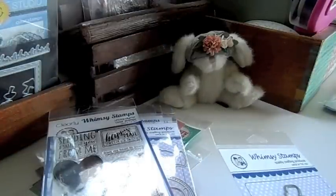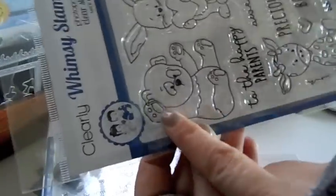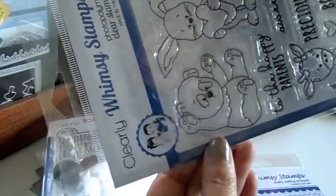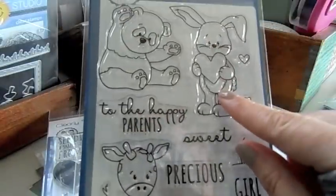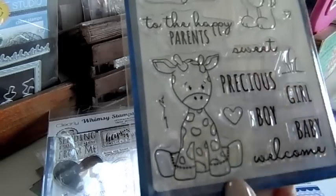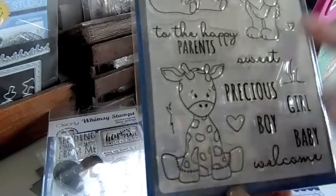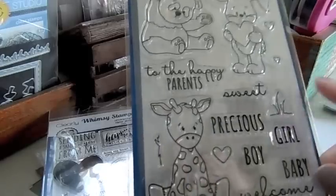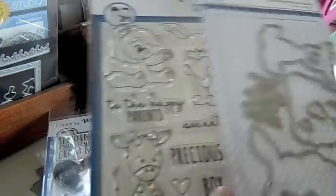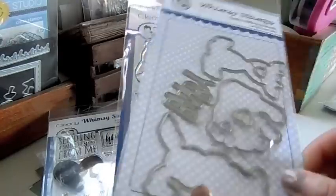Here's the new Clearly Whimsy Baby Animals — it's so cute. Look at this cute little panda; you can have him sitting or laying on his back, tumbling around. There's a cute little bunny with a heart and this little giraffe — he's such a cutie. Sentiments include: To the Happy Parents, Sweet, Precious Girl, Boy, Baby, and Welcome. There are a couple of hearts, some grass elements, and dies for this stamp set including a die that says Baby, plus dies for the little hearts and the characters.